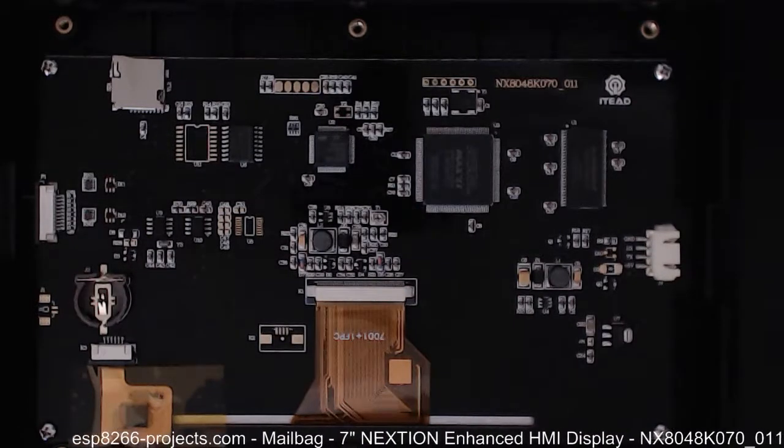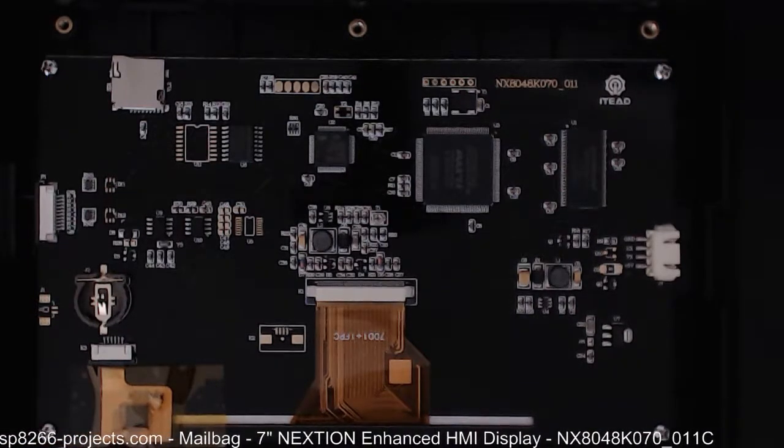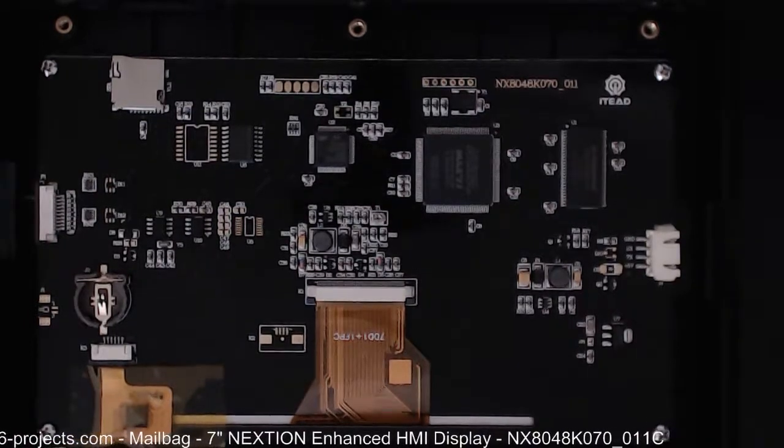There aren't too many other things to see. I'll stop this video and try to switch it to the microscope just to be able to see better inside.